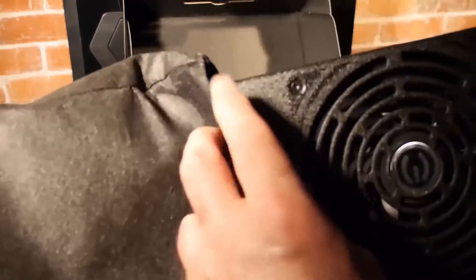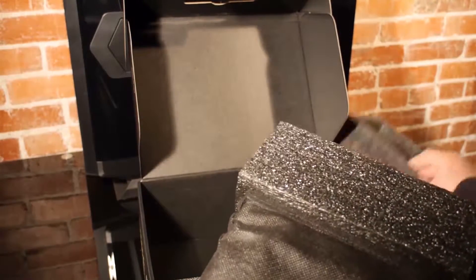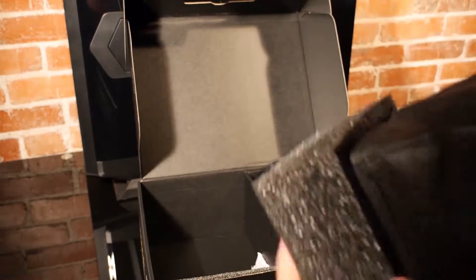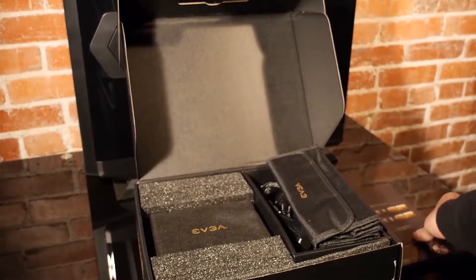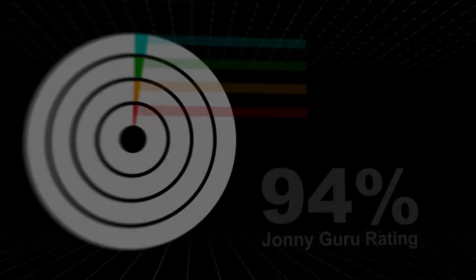I still can't get over this packaging. EVGA is so thoughtful in its presentation. This is just a power supply — not the sexiest component by any means — but this packaging makes me feel like I purchased something remarkable. Steve Jobs called this feeling "delight"; it was actually one of his design priorities. I honestly never imagined I'd feel this way about a power supply. Great job, EVGA.